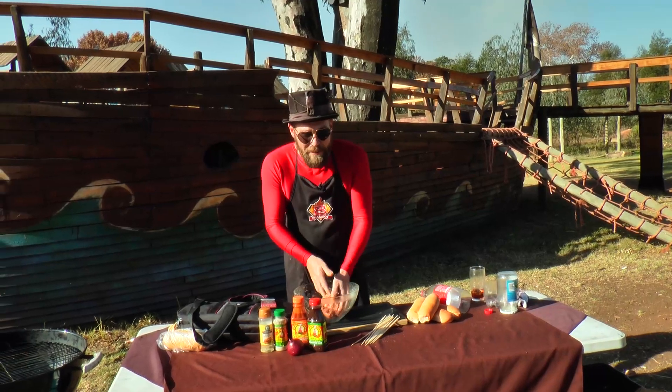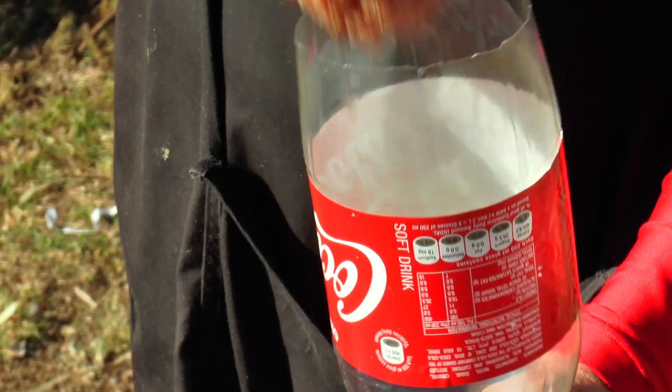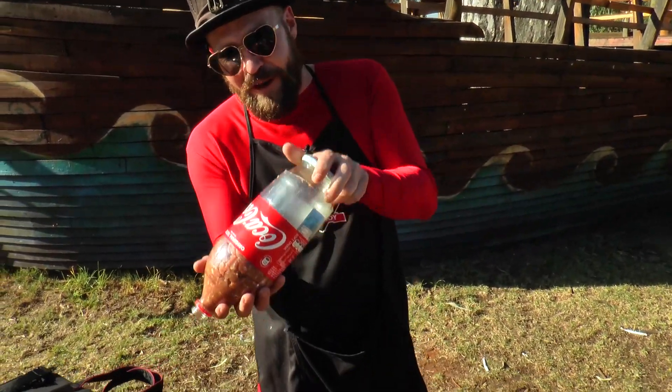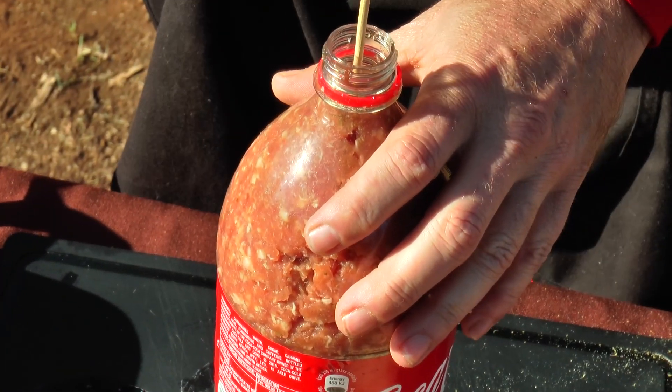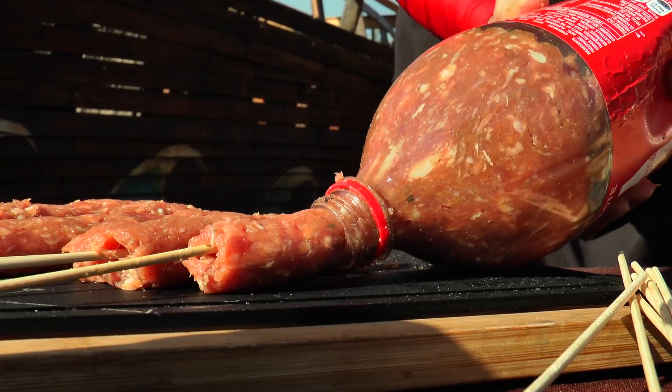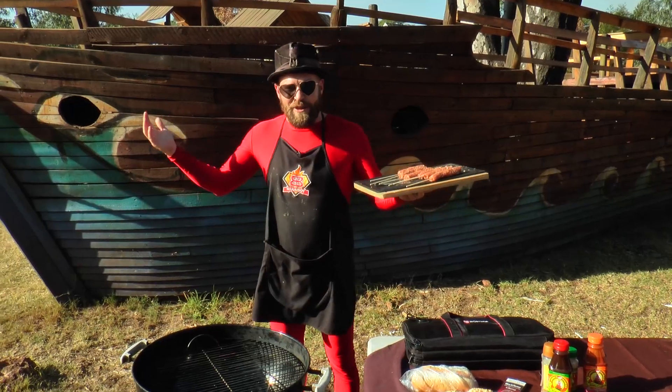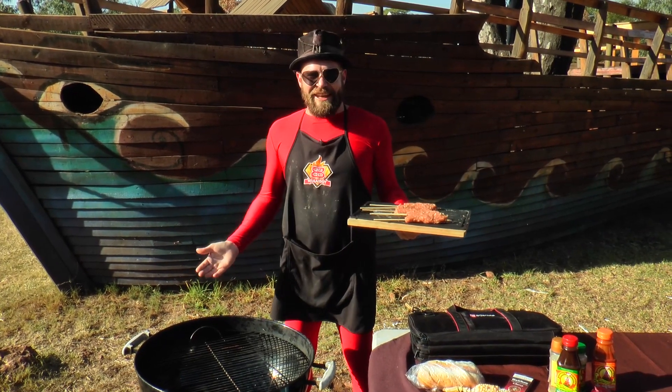Our meat's nicely mixed, time to get stuffing. Come in from the back and we're going to squeeze in. Our coals are ready, the meat's ready, let's get it on.